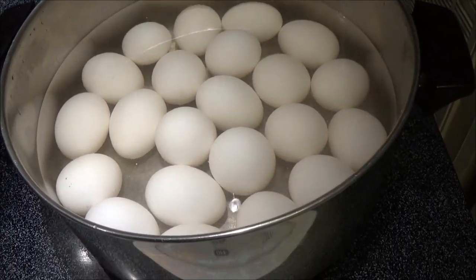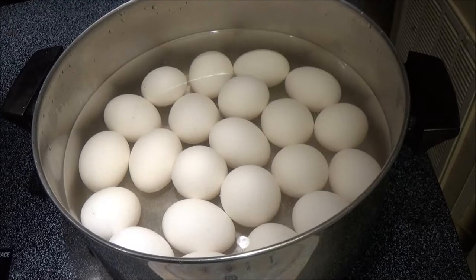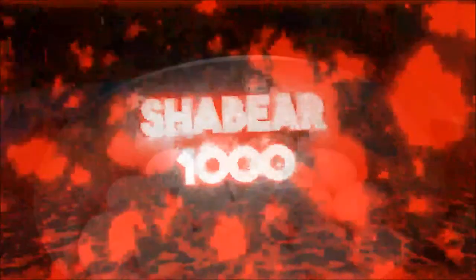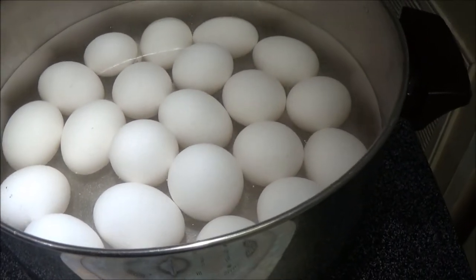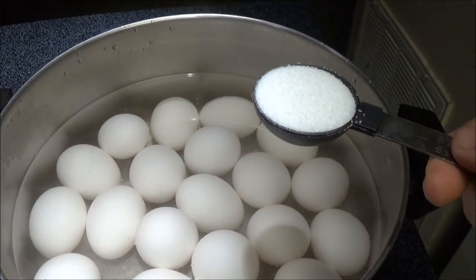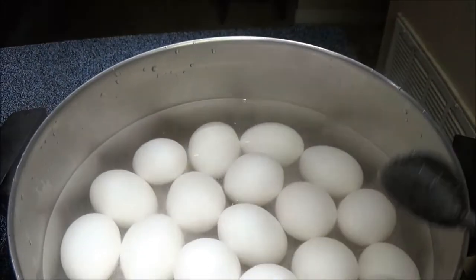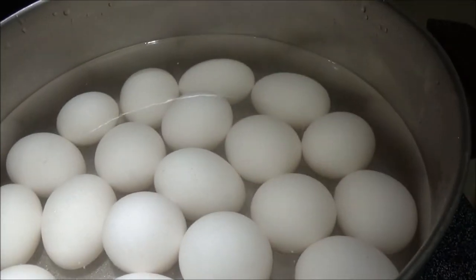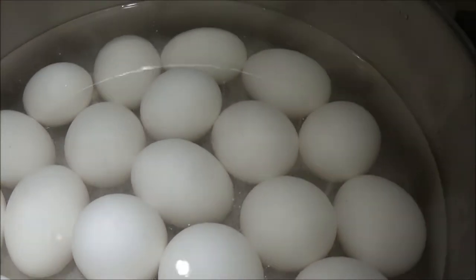Hey guys, today let's make some eggs. We're going to boil all these eggs and make some deviled eggs. Here's a little trick I learned a long time ago: when you're using like 12 eggs, get a tablespoon of sugar and put it in the water. What that's going to do is make the eggshells softer. You can see a lot of bubbles coming up off of them.